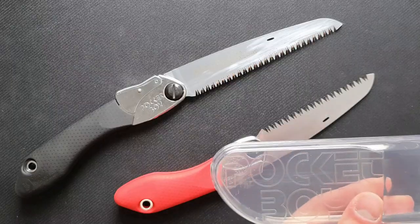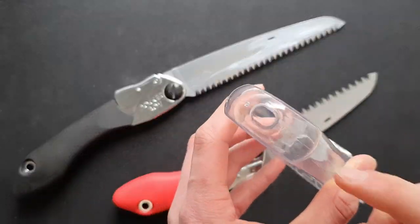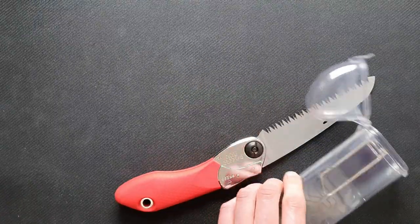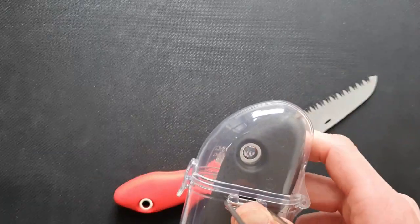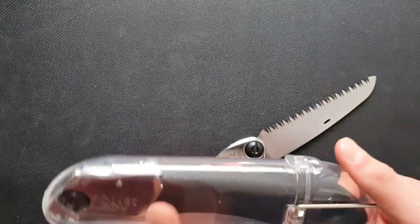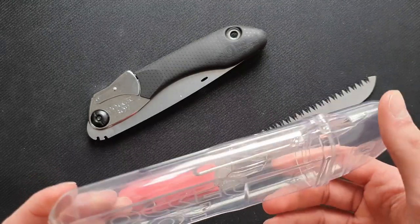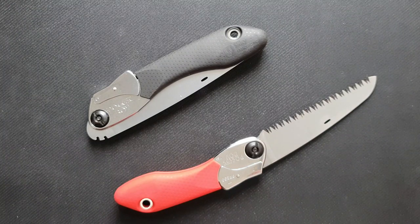Both saws come with cases or sheaths. They have a belt grip on the back and a hole in the bottom for water or dirt. They're easy to open and place the saw. However, I don't think they're very strong — if you're walking in the forest and it bumps into a tree, I think it will break quite easily. It feels quite plasticky and doesn't give a strong feel. Since the blades aren't fully stainless, the case does help keep the blade dry, and the hole in the bottom lets water drain out. But I wouldn't carry this on my belt; the plastic feels quite weak. It's fine for carrying in your bag though.